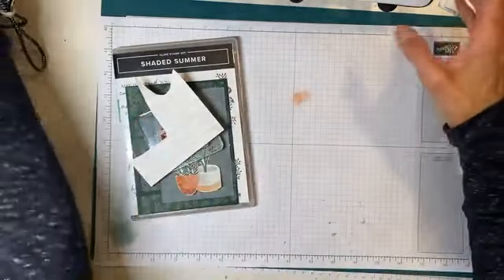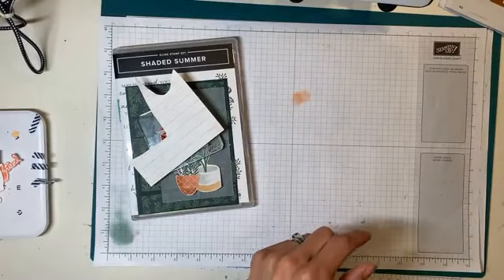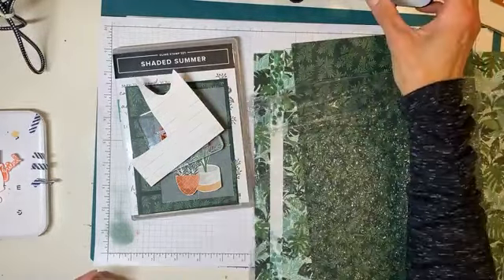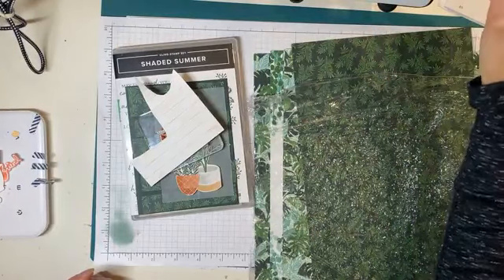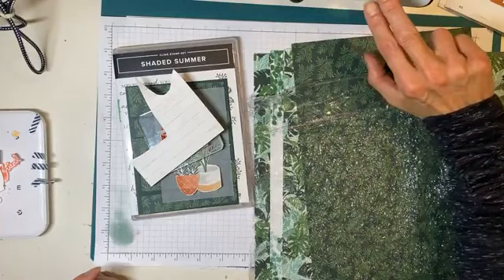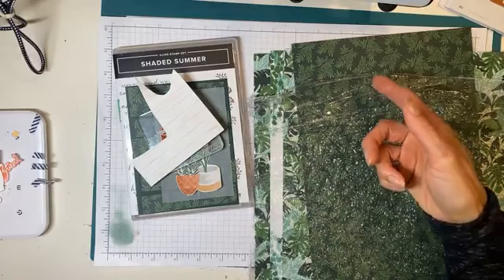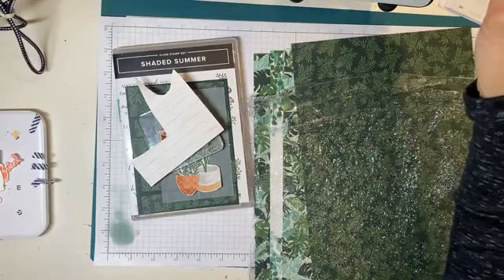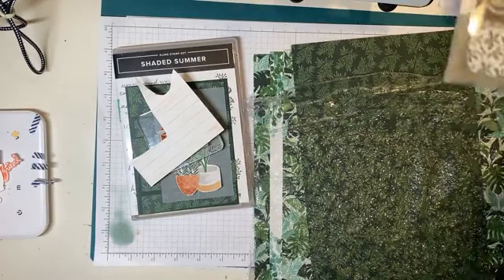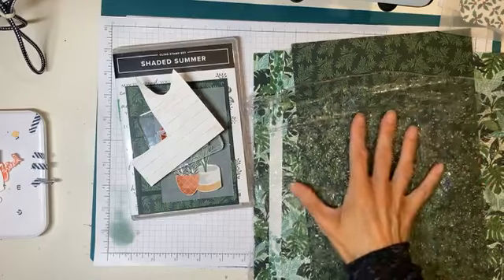Hey guys! I am back. This is the second time today and that is totally unheard of. But I wanted to hop on quickly — I was doing some planning and wanted to make a card because that DSP sale is on, and it's only on for the month of July. I just wanted to use some of that DSP and bring some of this stuff to your attention.